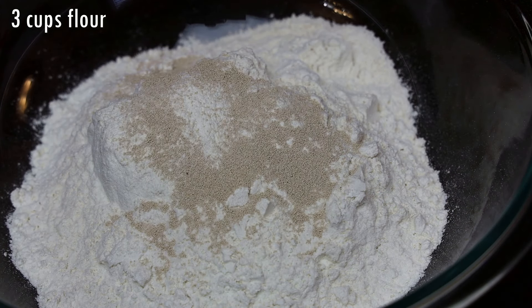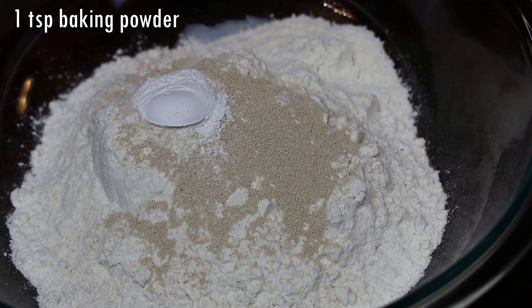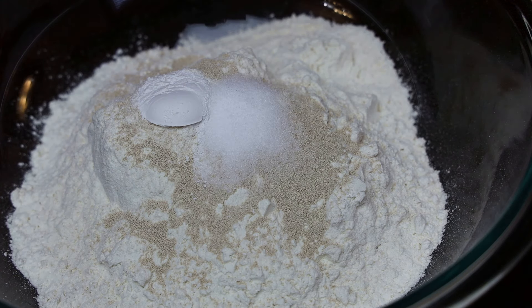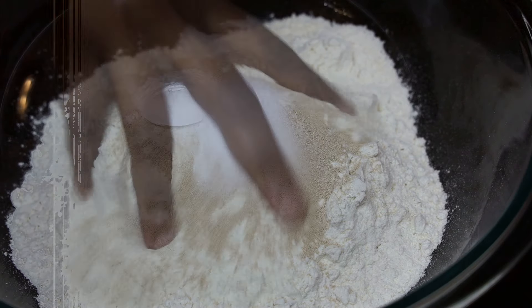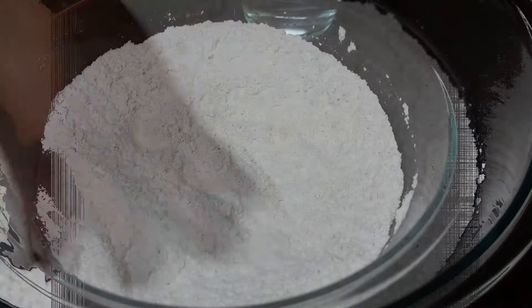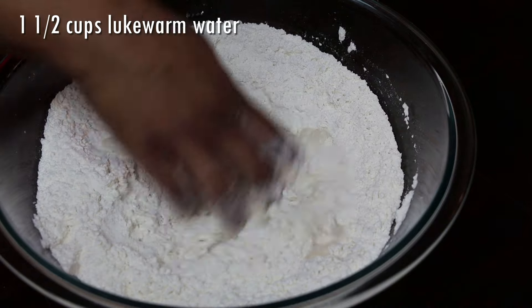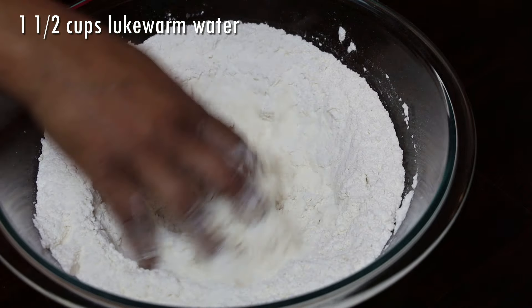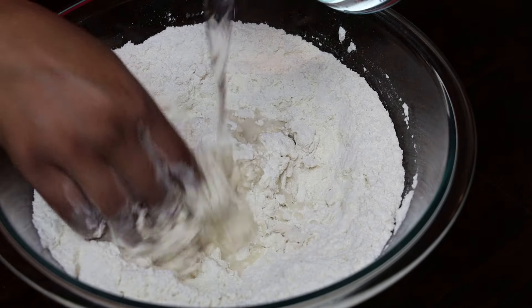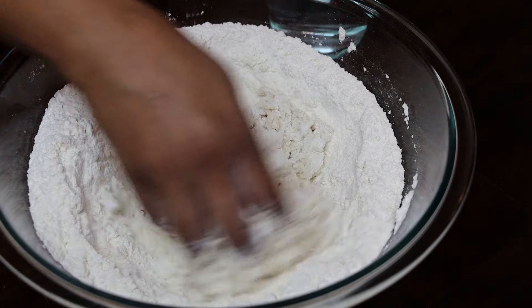To my flour I'm adding in yeast, baking powder, and salt, and we're going to give that a mix. Now we're going to be adding our water a little at a time — never add all your water at once. If you're not accustomed to kneading flour, add and mix, add and mix. Your dough is going to look very shaggy.